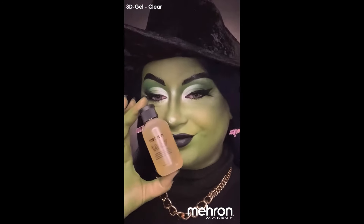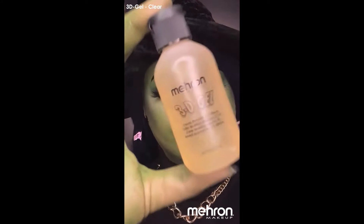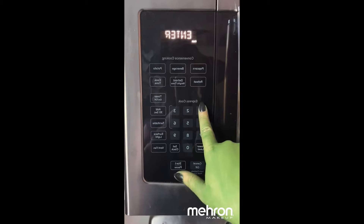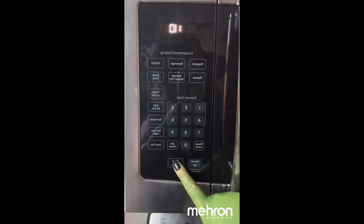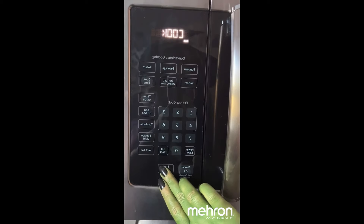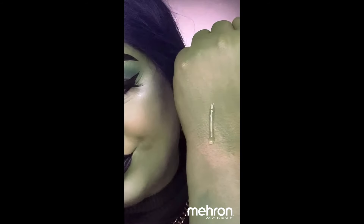I used the Mayron 3D Gel and heated it up in the microwave for about 10 seconds, then checked to see if it was still solid. Part of it was, so I put it back in for about six seconds, and then the whole thing was liquid.